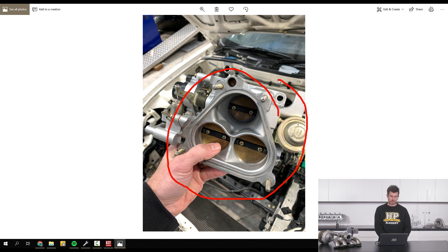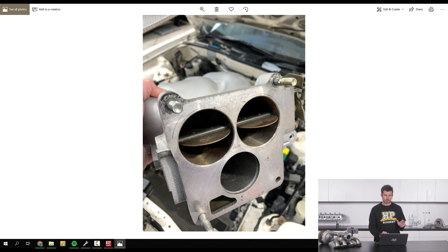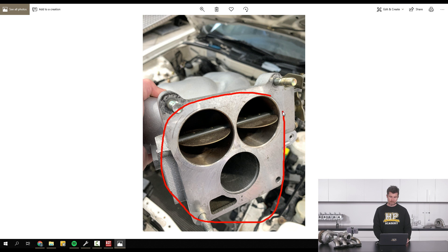So this is the throttle body off the FD RX7, and as you can see it's got three throttle plates in there. Normally at the top we've got our two throttle plates, and at the bottom we've got our single throttle plate which feeds into the primary runners. So it's a little bit complicated — let's jump across to have a look at the upper inlet manifold. The three holes here match up nicely with those three butterflies in the throttle body.